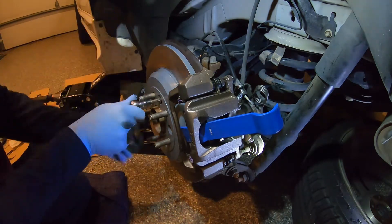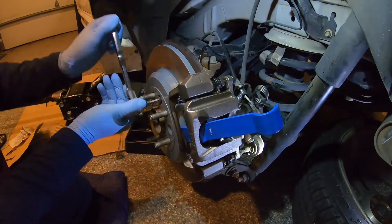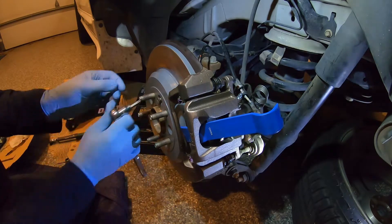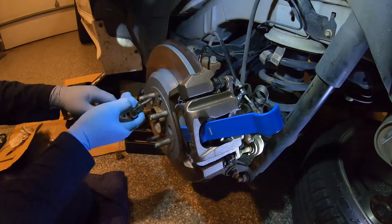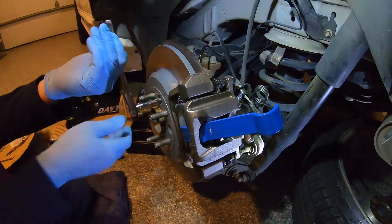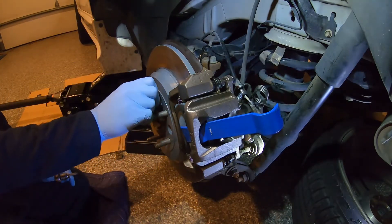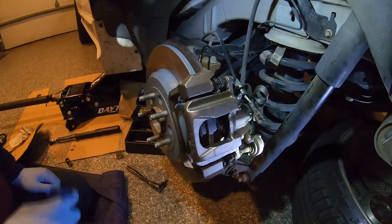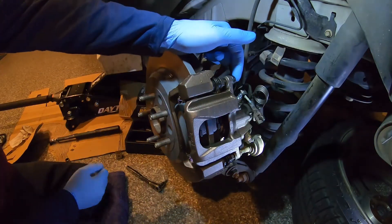I've already gone through this whole entire brake and I've left a lot of my bolts loose so that I can make the video a little shorter. So now we can take that guy out, remove your wedge, and now you're going to want to remove your caliper bolts.